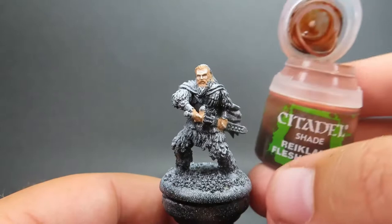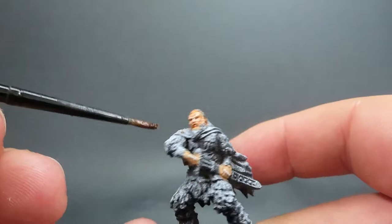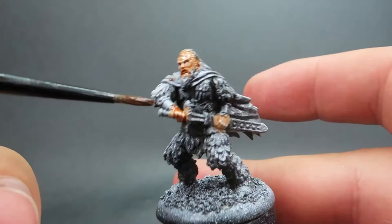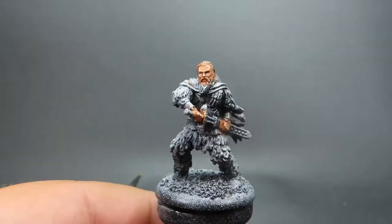Then once we have that complete, we're coming in with a wash using Reikland Flesh Shade. We want an even overall wash, trying to avoid pooling especially on the face. The only areas we want pooling are in the eye sockets to darken those down. For the rest, we want to make sure as it's drying that we work up anything to avoid pooling in unnecessary areas.